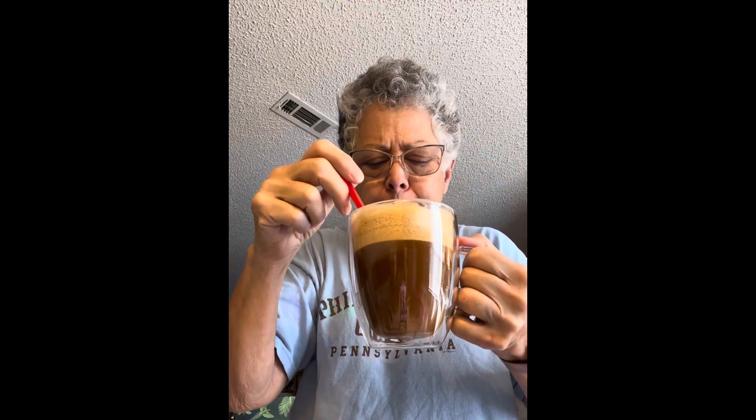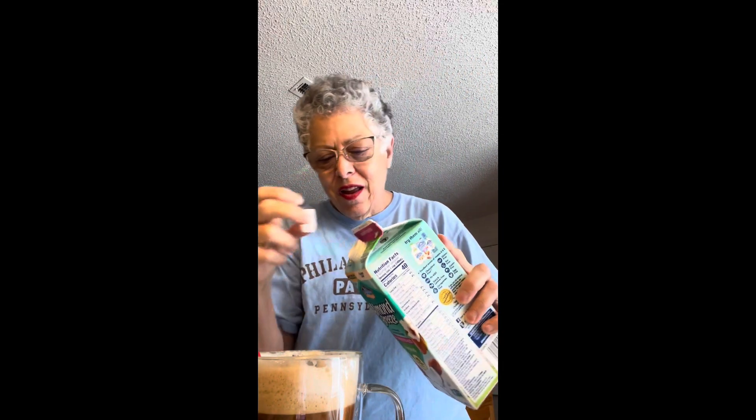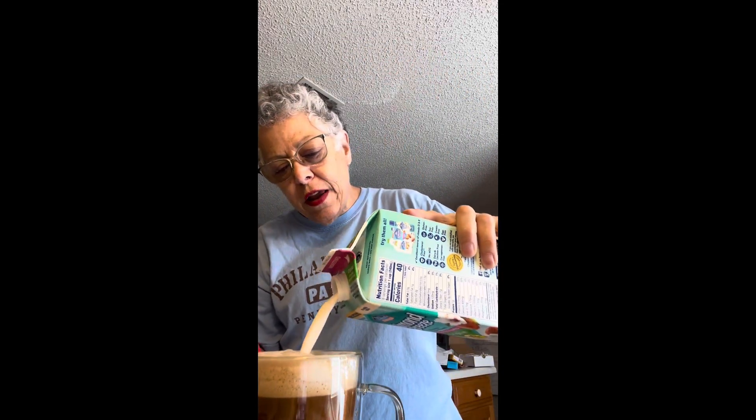Very tasty. I honestly think that this needs some more milk — it would be good with cream in it, but I don't have any. Let me get some more milk here. And of course, if this cools it down too much, I can just pop it in the microwave.